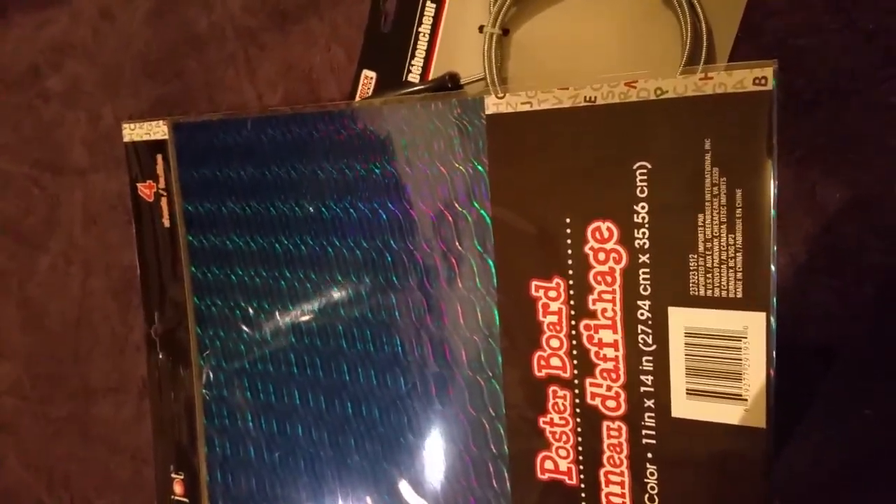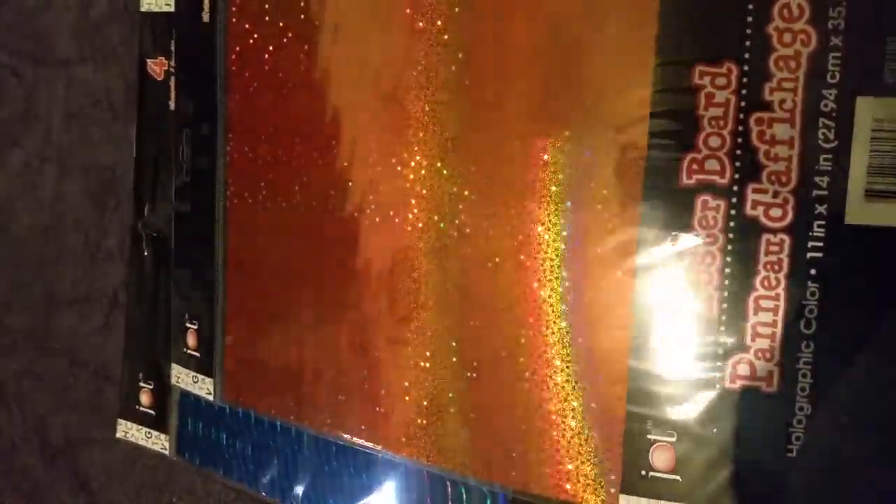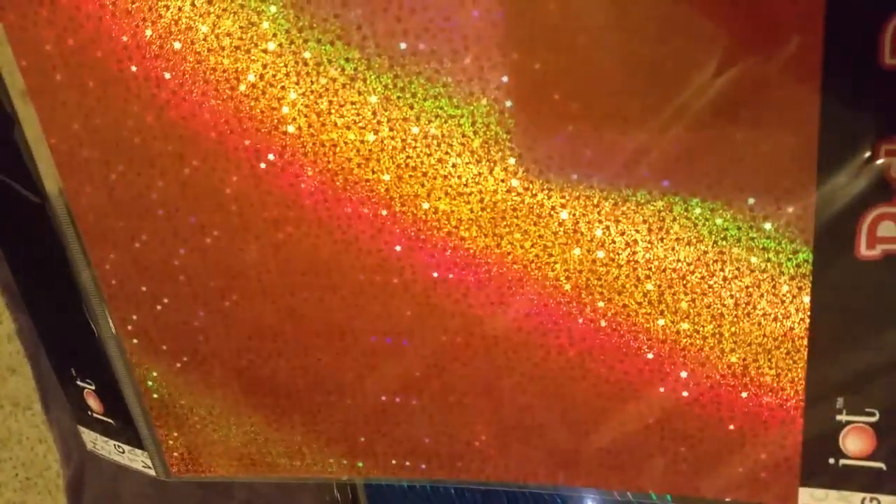It's blue, but when you turn it, it's got all these different colors — it's so cool. And an orange polka-dotted one. I wonder if I can show it without the glare. That is so cool, I love that stuff.